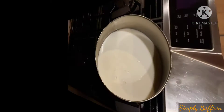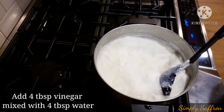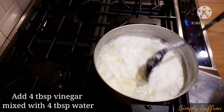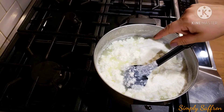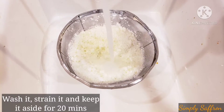First, we'll boil eight cups of whole milk and add four tablespoons of vinegar and four tablespoons of water and let the milk curdle. You can see the whey has separated out here — this is the cheese. We are going to first strain it, then wash it in cold water, and again strain it in a cheesecloth.